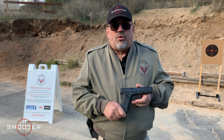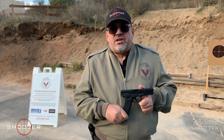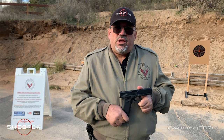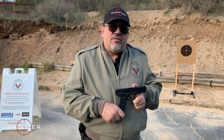The .40 caliber is very popular with law enforcement. It came out after trials following the Miami shootout in 1988. By 1990 the FBI was testing new rounds — the 9mm, the .45, and even the 10mm — and they came up with a shortened version of the 10mm that became the .40. So the .40 was actually a purpose-built law enforcement round meant to combine the best of the 9mm and the .45.